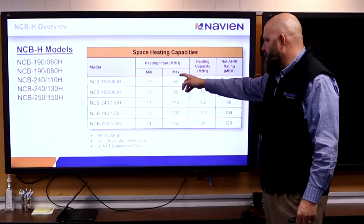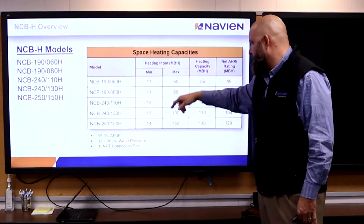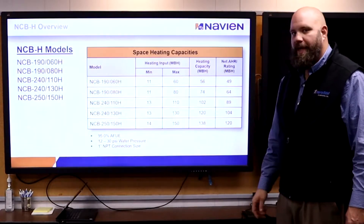You'll see the space heating numbers here — this is the input, which matches those numbers. If we take 95% of that, we get our output heating capacity right here.